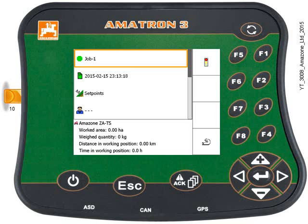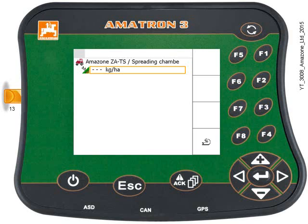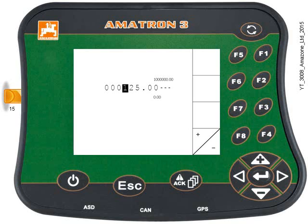Use the keypad to select the set points, then press the Enter key. Here we can enter the rate — you can see it's highlighted orange. Hit the Enter key, and now we need to enter the amount. Hit the Enter key and use the keypad to enter your desired quantity. In this case I want 125 kilos per hectare, so type in 125 and hit the Enter key. That's done.